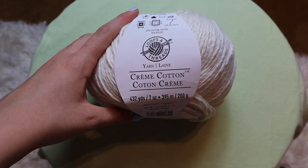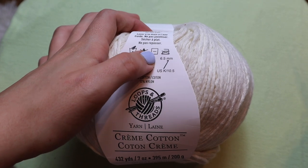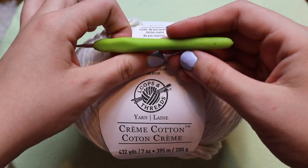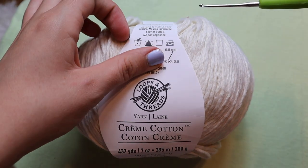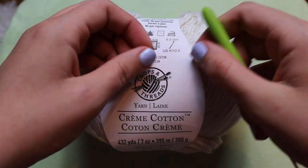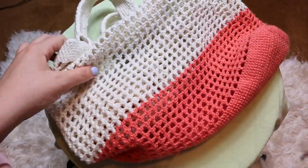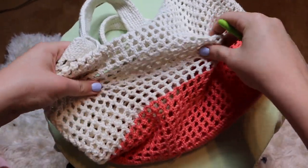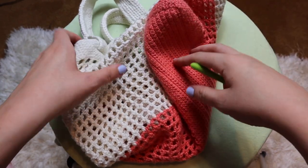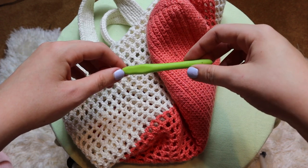I just want to mention a few things before we get started. The yarn I used is Loops and Threads Cream Cotton Yarn and it calls for a 6.5 millimeter crochet hook. But I actually used a 2 millimeter crochet hook because I found that if you use the recommended size the bag ends up being way too stretchy. So if you use a significantly smaller hook the bag isn't going to be nearly as stretchy. It does take a little bit longer when you use a smaller hook but I think it's worth it.